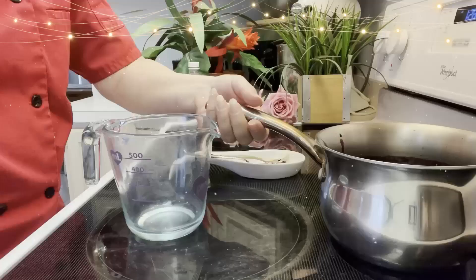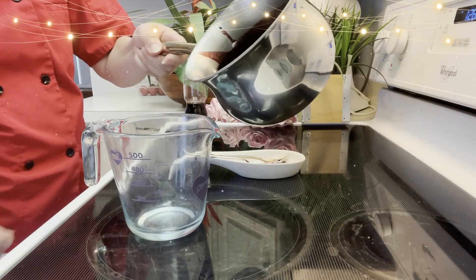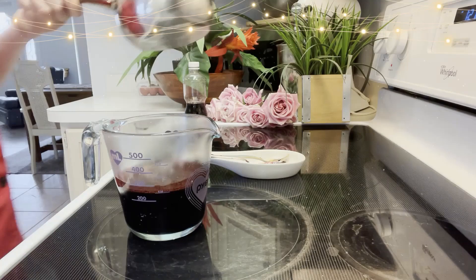Once it's done, pour it into a cup and let it cool down. Once it's cool you can add it into a soda bottle or some kind of container. Keep it in the fridge and it should last you for at least a month.